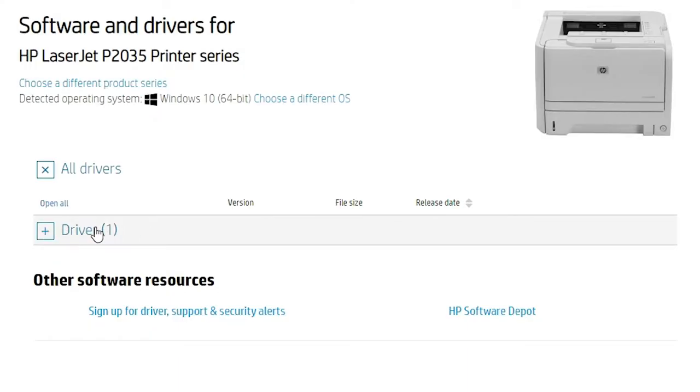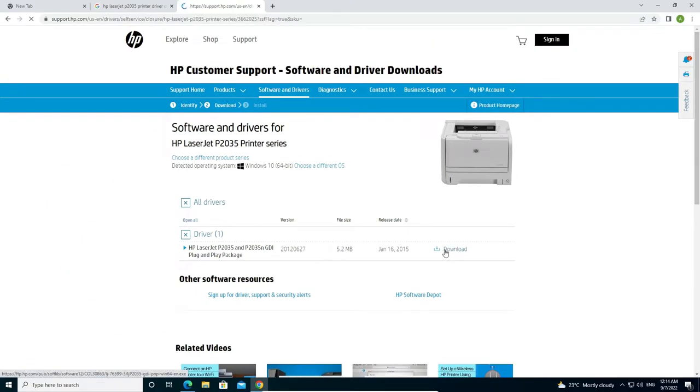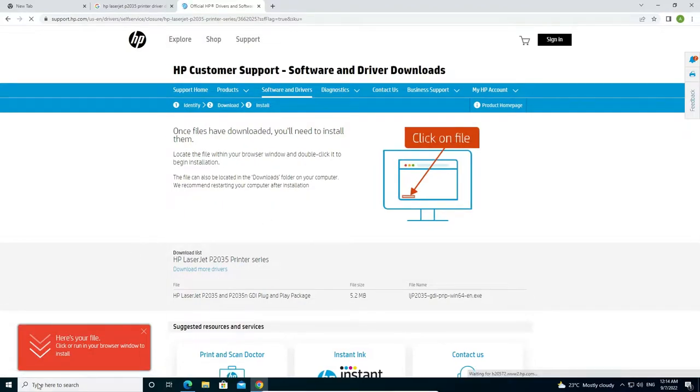Go to the drivers section — we find one driver listed there. Click on that driver and it will redirect to another page. Click on the download button and it redirects you again. In a few seconds our download will start.